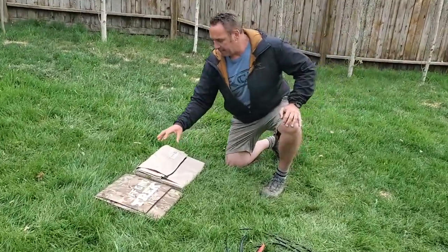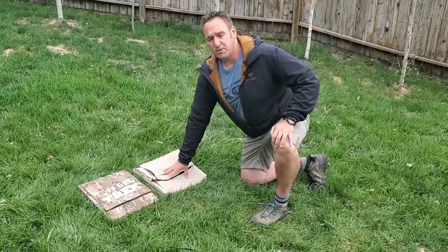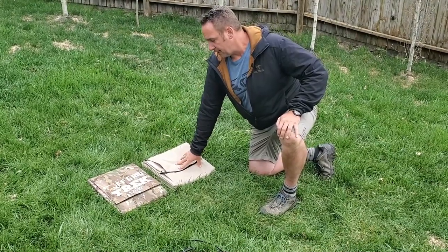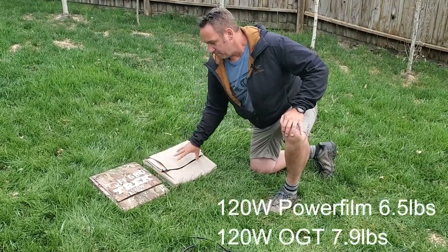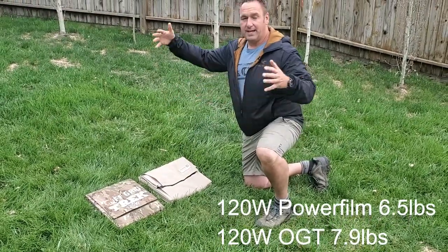The main difference I guess would be about a pound and a half difference approximately. I can't remember if it's 6.2 or 6.5 pounds for the Powerfilm, and our solar blanket is 7.9 pounds, so it's about a pound and a half difference. But the big difference is when they're laid out.